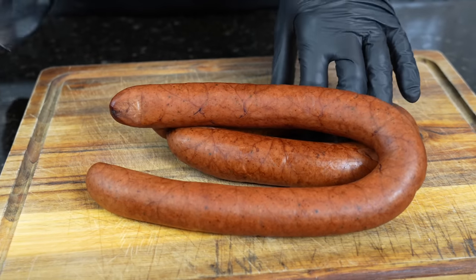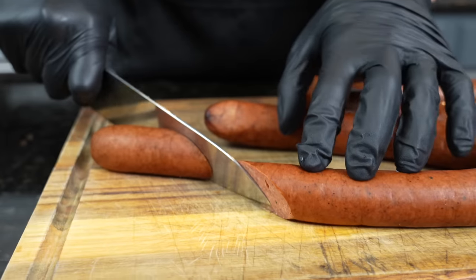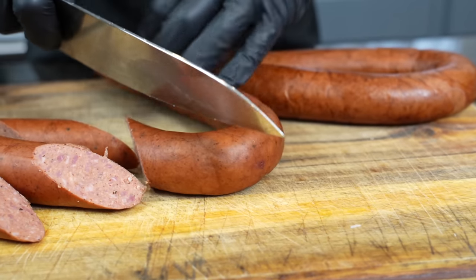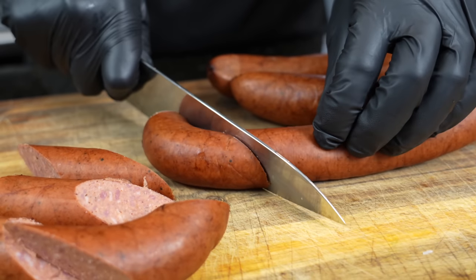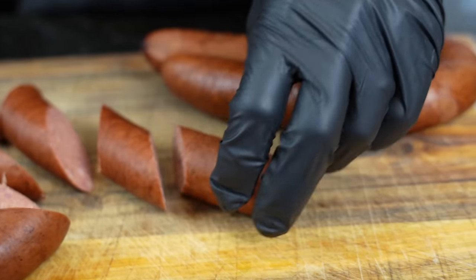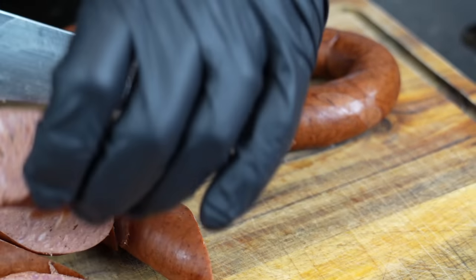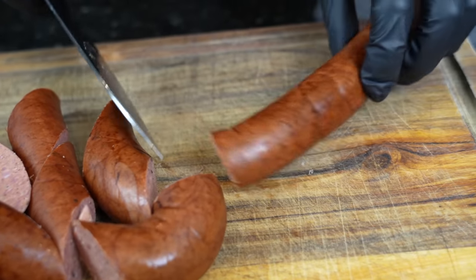Today we're using andouille sausage, which has a lot of Cajun flavors and is perfect for a seafood boil in my opinion. I'm going to cut them into bite-sized pieces. We're going to sear these to get some color on there, and before we pop them into our boil bag, that's also going to release some of the flavor into the bottom of the skillet, which we'll be using for our sauce. The flavor is going to get into the sauce nicely too. You can cut it into circles or any shape — just get the job done.